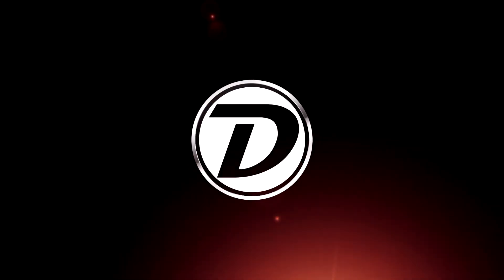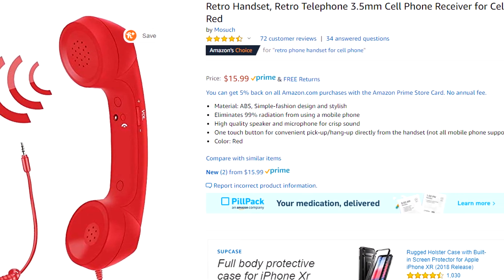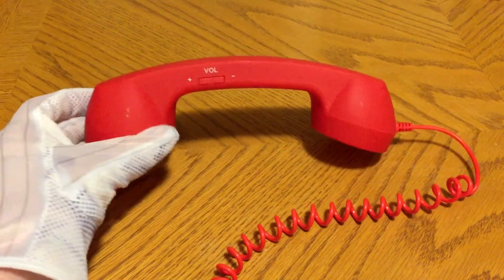Hello everyone, The Duke here, and today we'll be going over the quirks and features of the RetroHandset RetroTelephone 3.5mm Cell Phone Receiver for Cell Phone Red Color. I bought this for $9 about a year ago on Amazon, although now it's jumped up to $16.